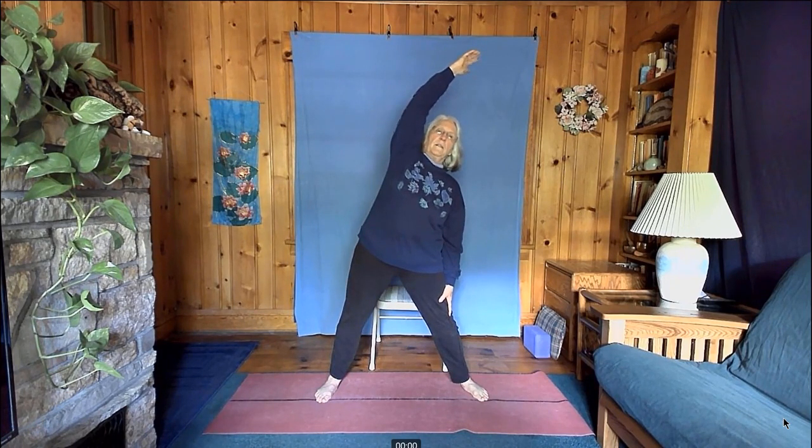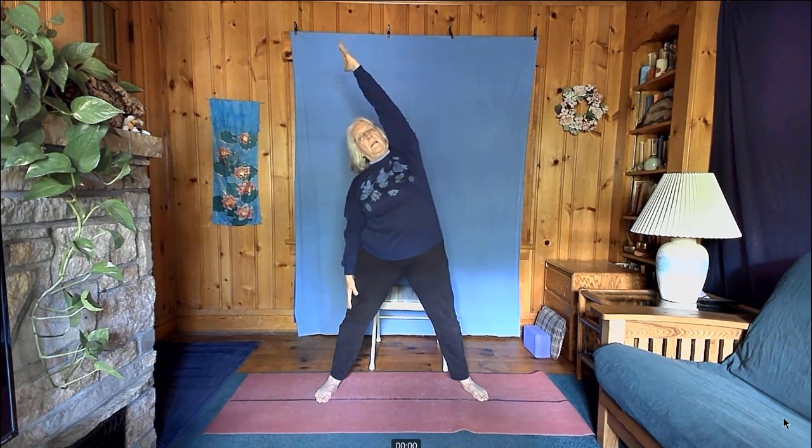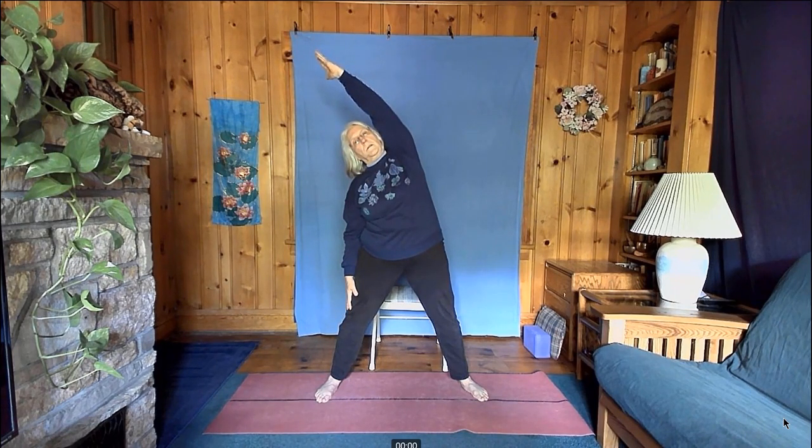Bring your feet wide apart. Side bend: bring one arm up, turn the palm up, stretch all the way up, bend straight to the side, and hold the pose — feel your body. Then come up, let that arm come down, bring the other arm up, turn the palm up, stretch all the way up, bend straight to the side. Keep your arm close to your head as you come up, and let your arm come down.